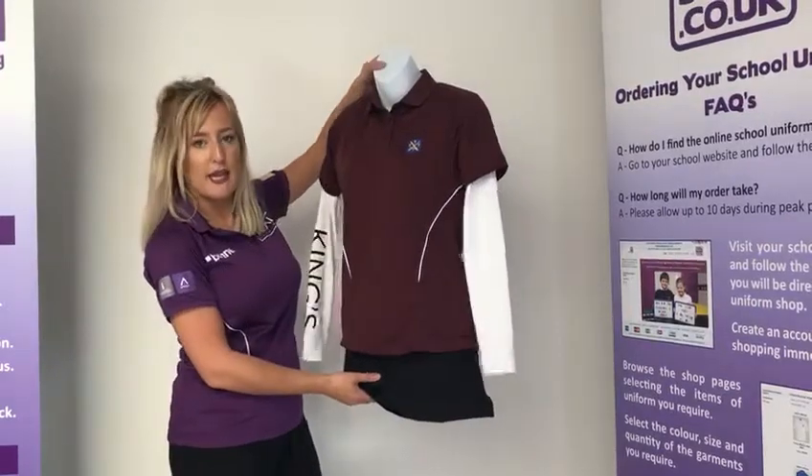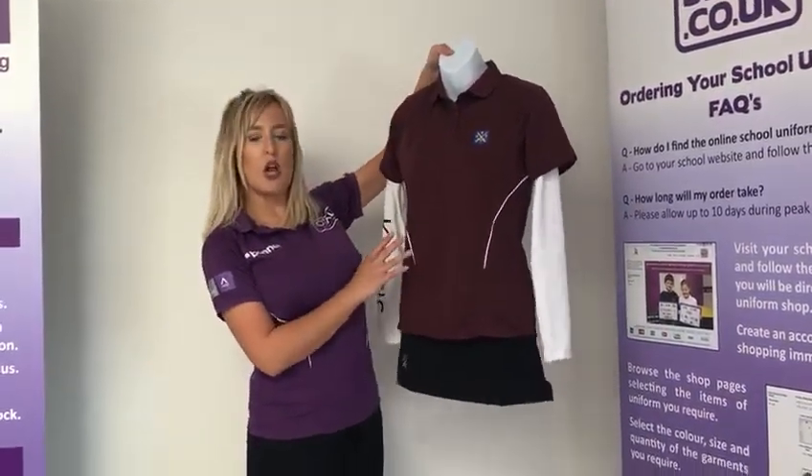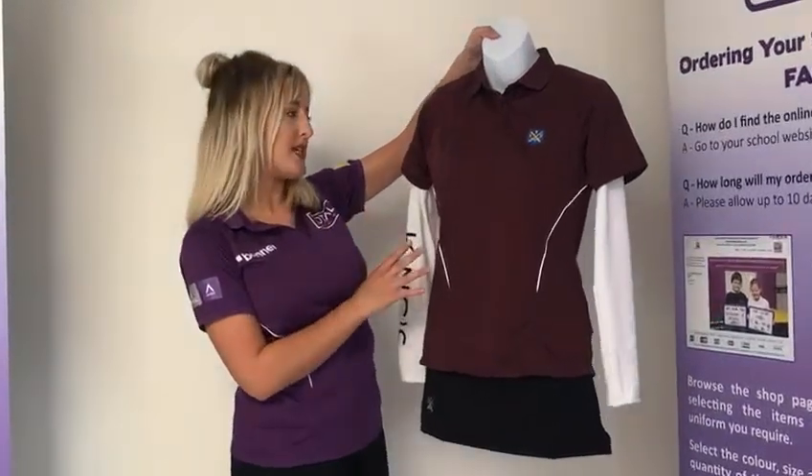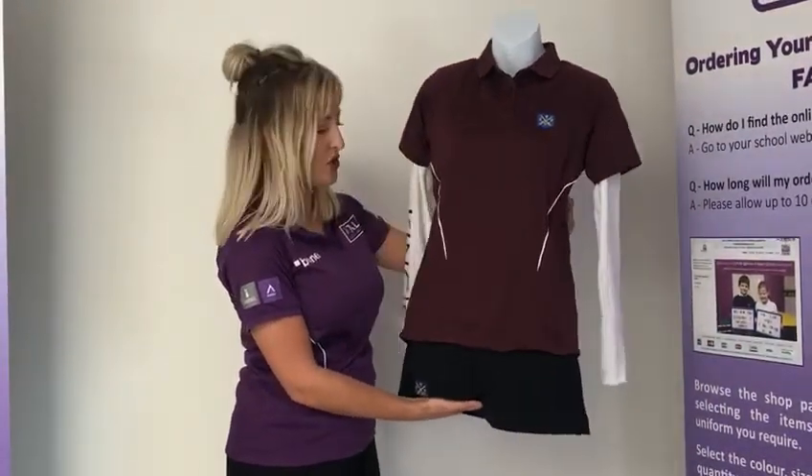Moving on to the girls PE kit. For girls it is the girls fit PE polo shirt, which is shorter in length, more fitted, and has shorter sleeves. Again, measured in chest sizes in inches.